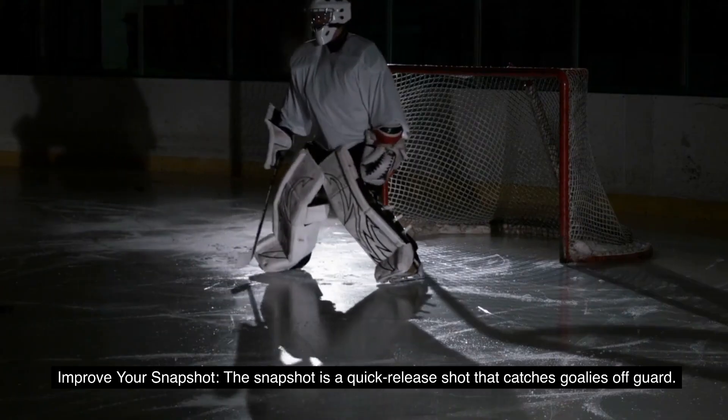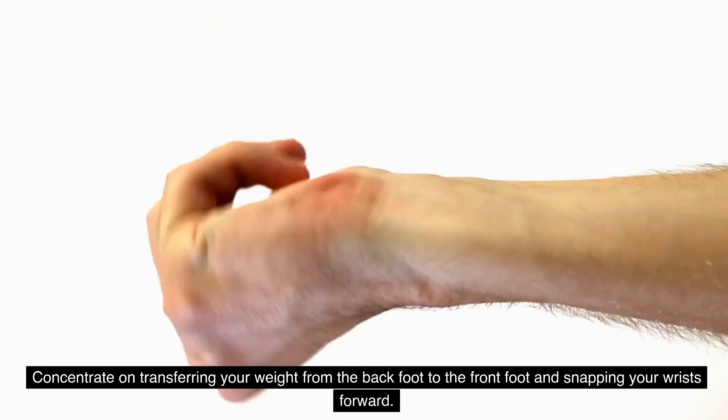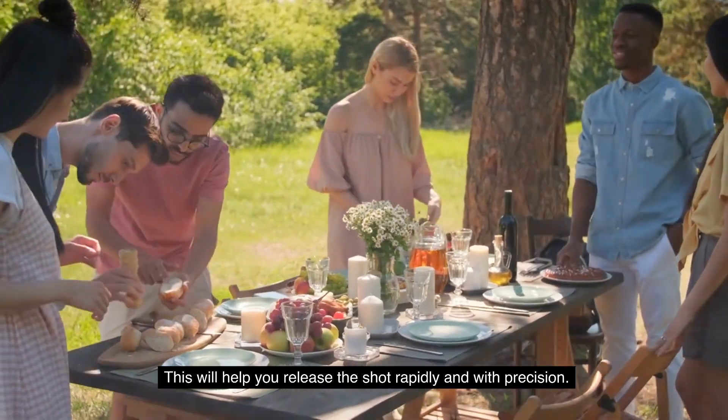4. Improve your snapshot. The snapshot is a quick release shot that catches goalies off guard. Concentrate on transferring your weight from the back foot to the front foot and snapping your wrists forward. This will help you release the shot rapidly and with precision.